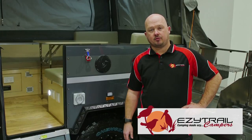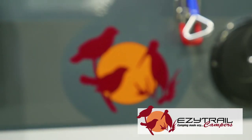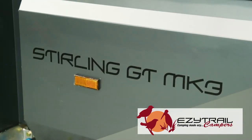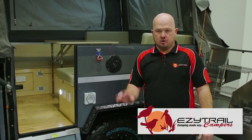New for the Stirling GT Mark 3 is the customization of the trailer — both body colour, decal, Truma hot water service, diesel heater, and now an ensuite that can be moved all around the trailer, giving you the freedom that you need when you're off grid.